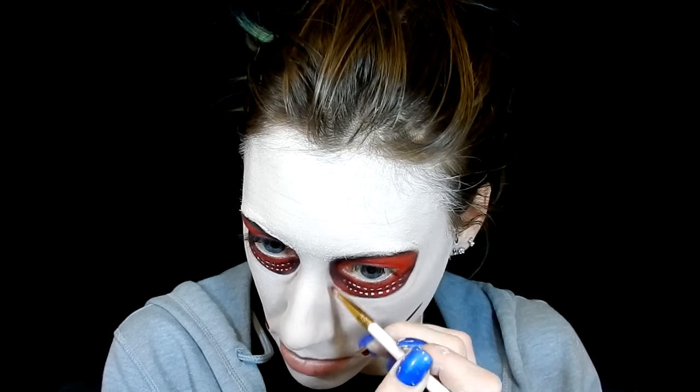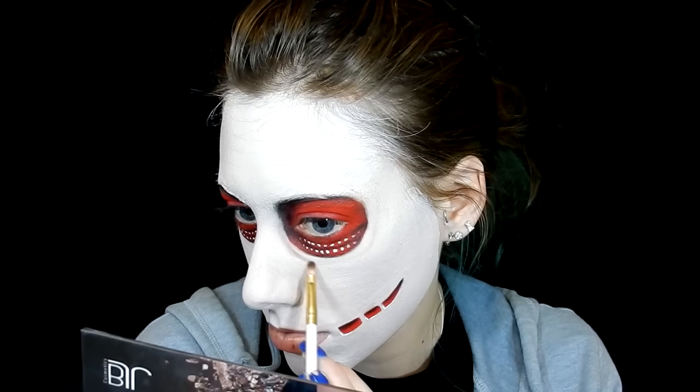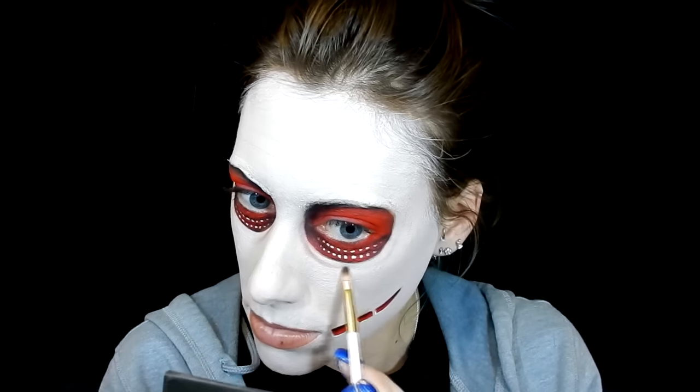Taking a tiny bit of gray eyeshadow from a BH Cosmetics palette I go around the eyes to give them a more sunken-in look and a more cartoonish, anime vibe. I drag that same gray color around the mouth holes too, doing the same thing I was doing with the eyes. I also add some gray to the mouth — she has two lines going off the bottom lip — so I start mapping those out in gray since it's easier to cover than black or red if I need to adjust.